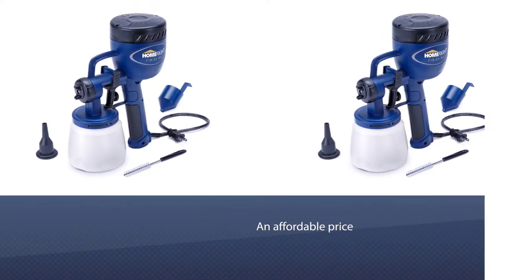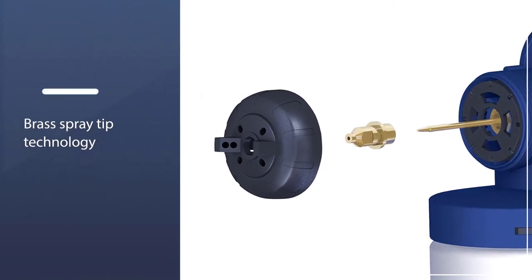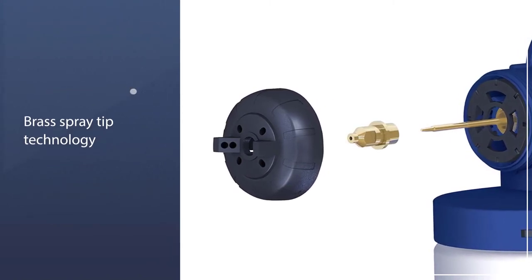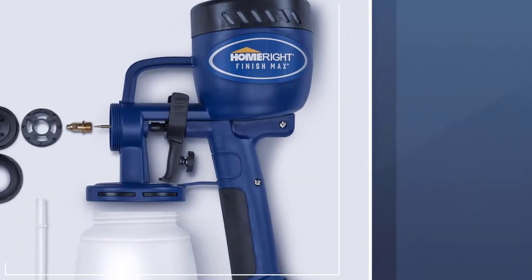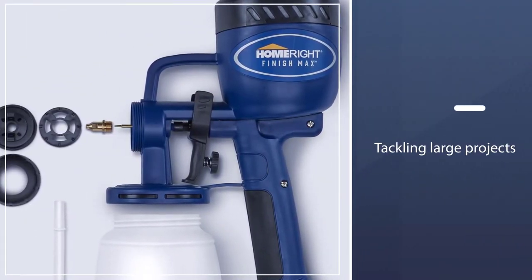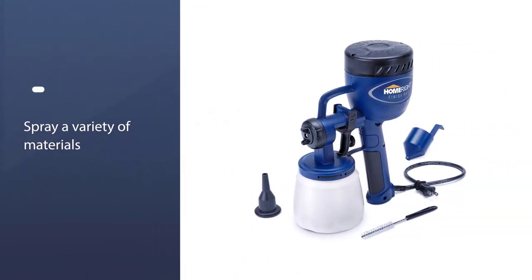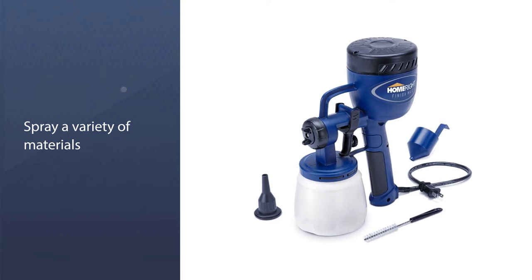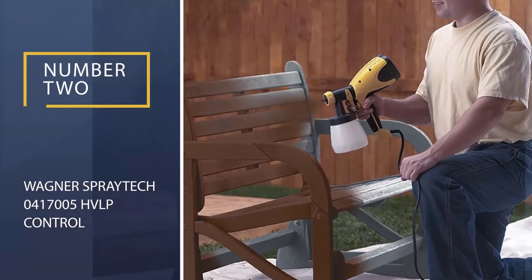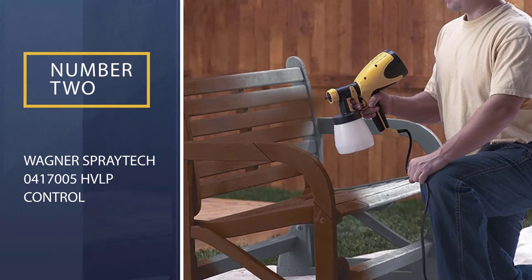Using brass spray tip technology, the Finish Max has incredible precision compared to spray guns that use a plastic spray tip to create their spray pattern. While it's not as good at tackling large projects as the HomeRight C800971, it's a fantastic option for standard painting projects and homeowners who love to DIY.